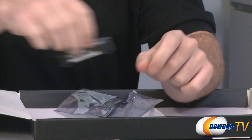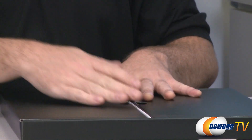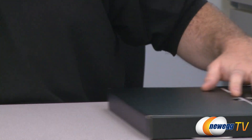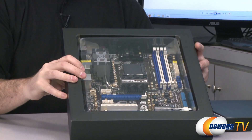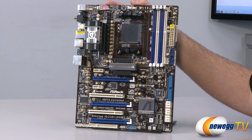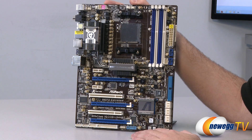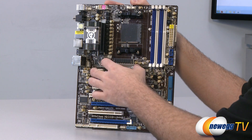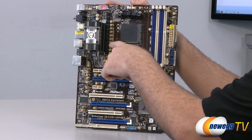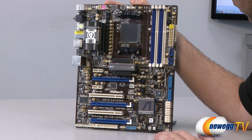The board is also Crossfire X compatible — you usually get a Crossfire X bridge with your Crossfire-compatible video card, so that's why it's not included. Now let's take a closer look at the motherboard itself. It has a dark brown PCB with blue and white highlights on most of the plugs, and some gray heat sinks. You can also see the gold Japanese-made capacitors scattered throughout, which are high quality for a longer lifespan.